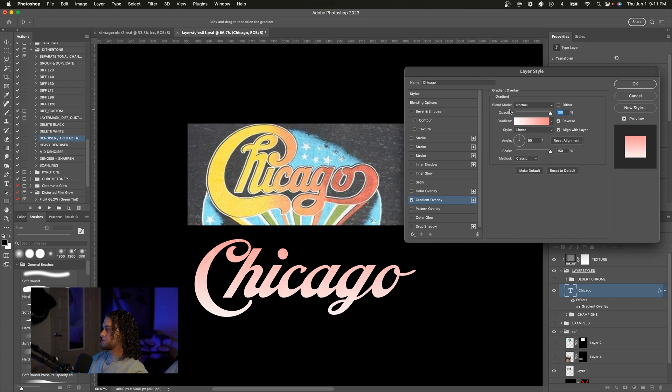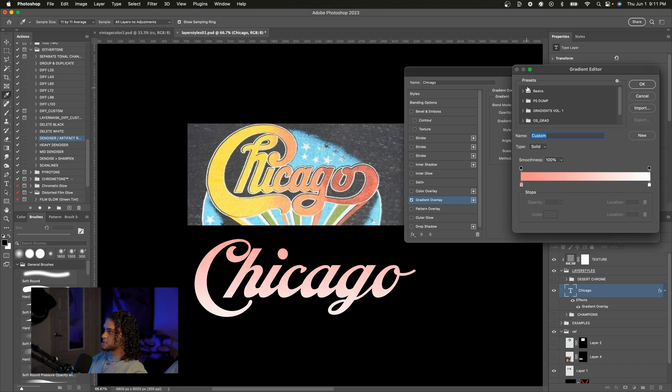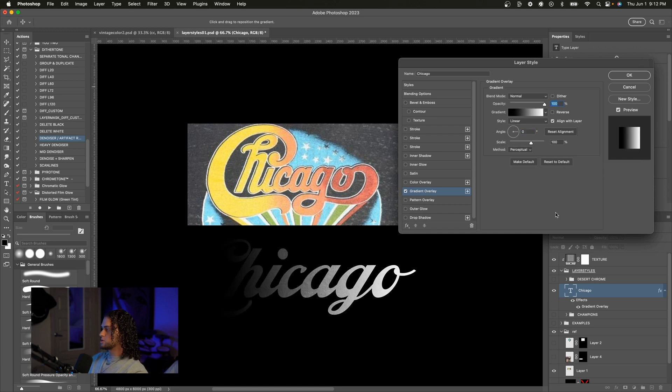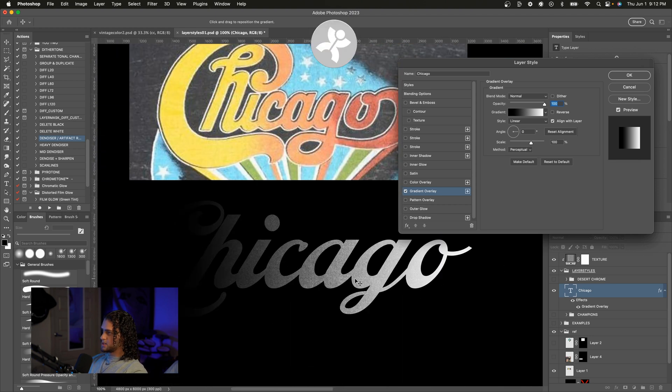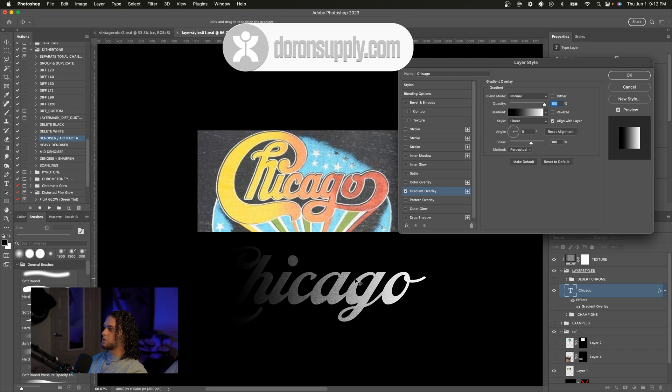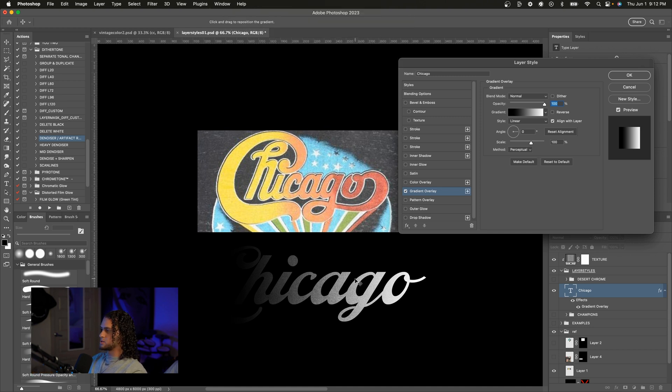This is obviously not the gradient we want, so I'm going to click on the default gradient — that's a black to white. The angle is also off, so I'm going to set this to zero to get it going from left to right. You might notice I have some texture going on here — there's just some noise clipped to the layer styles group so it looks more accurate to our vintage references. But you don't have to do that.